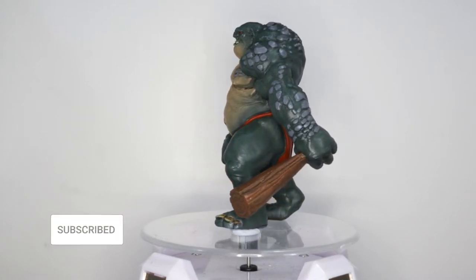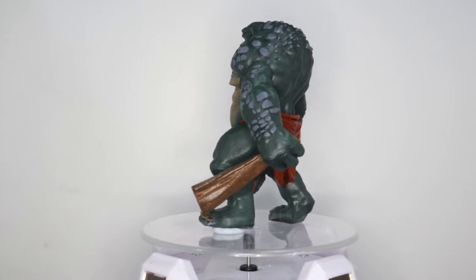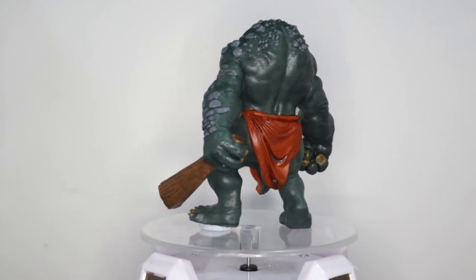Alright guys, Gary aka Hopeless back again. In this video we'll be looking at how I painted this stone troll. This is an STL file from a company called Print My Minis. It's from the creators of Atlantis Miniatures.